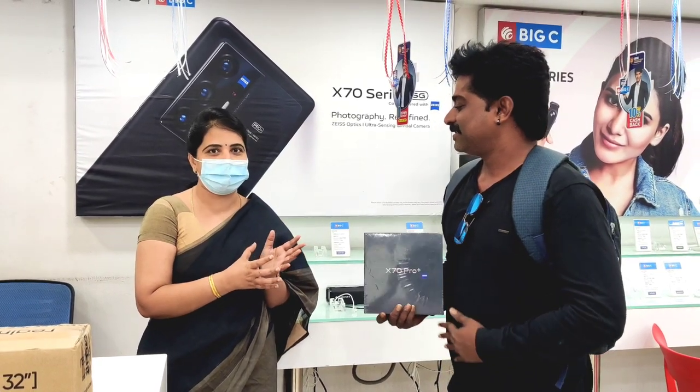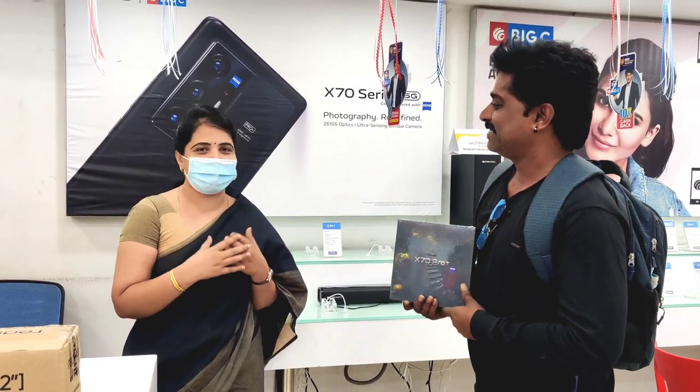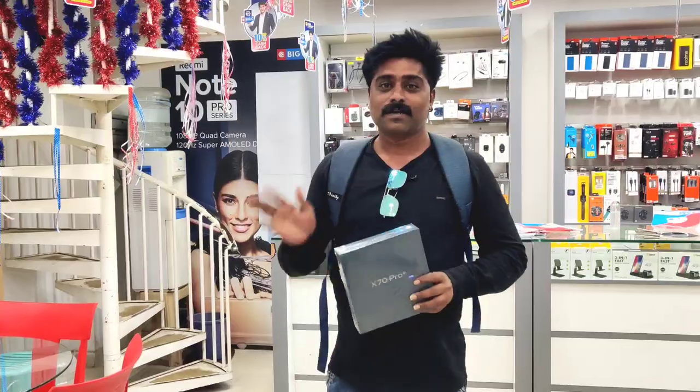When the right person has the right product, the feeling will be satisfied. Thank you so much. Hi friends.